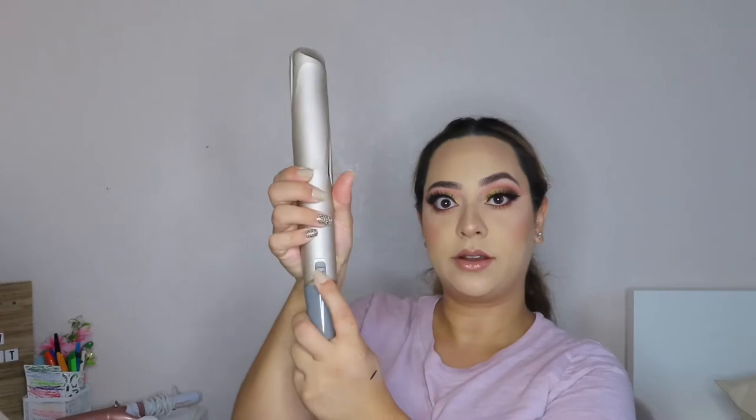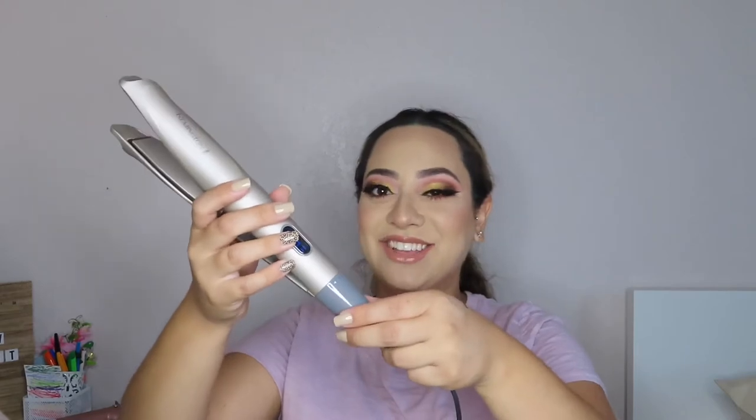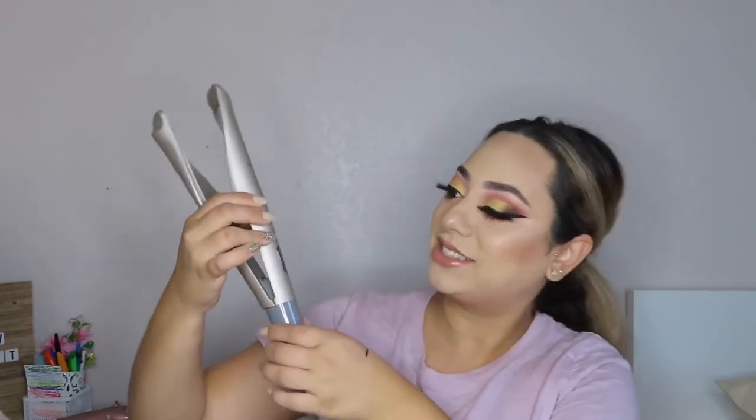This is what it looks like — it's supposed to straighten and curl your hair. It has a little lock right here so you can lock it. To turn it on, there's an on button. You just turn the dial to the setting you want. I usually do the highest setting, which is 450. The cool thing is it does have heat control, so once it feels like your hair is getting really hot, it will lower the temperature on its own to protect your hair, which is pretty cool.